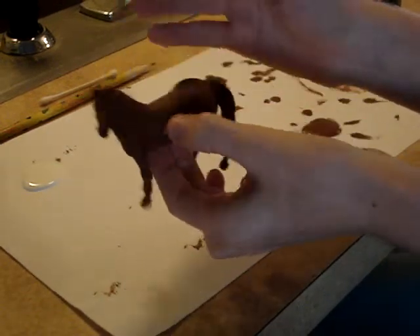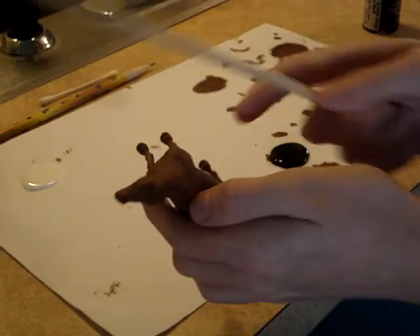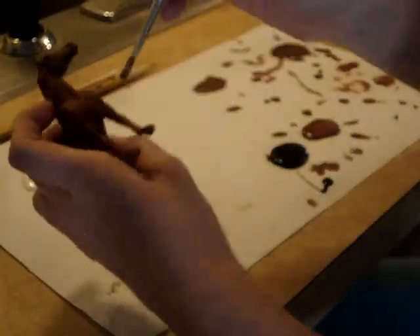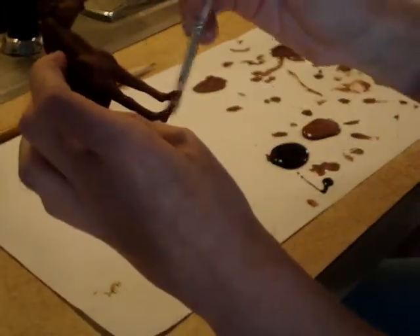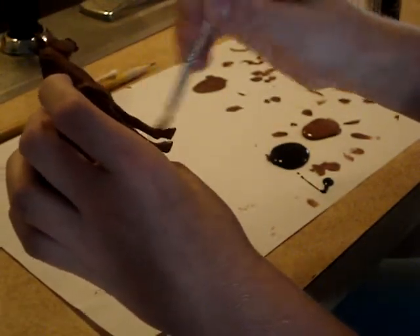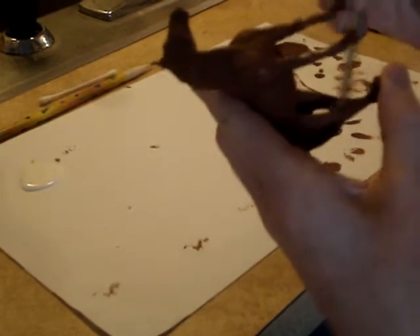We're going to make an Appaloosa with this. I didn't really record the thing to paint this because you're just painting it. First, before you do anything, you want to make sure that all the spots are covered. You kind of want to cover up all those. You want to check it thoroughly.